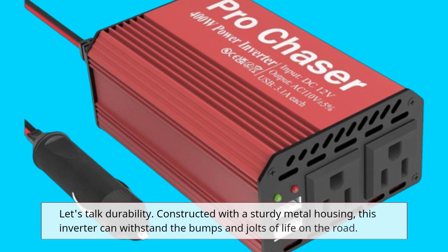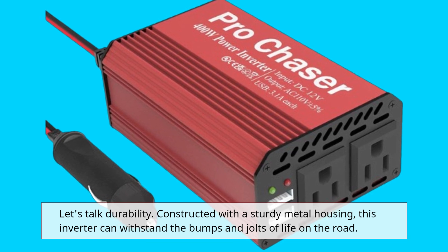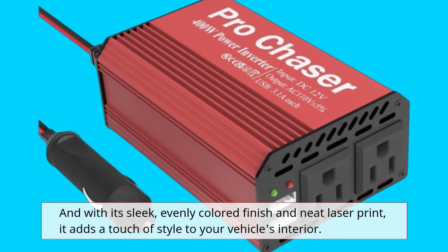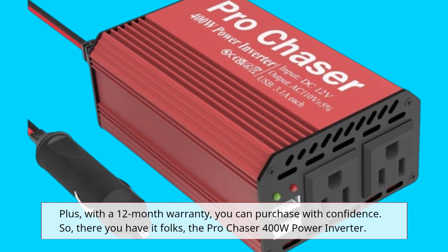Let's talk durability. Constructed with a sturdy metal housing, this inverter can withstand the bumps and jolts of life on the road. And with its sleek, evenly colored finish and neat laser print, it adds a touch of style to your vehicle's interior. Plus, with a 12-month warranty, you can purchase with confidence.